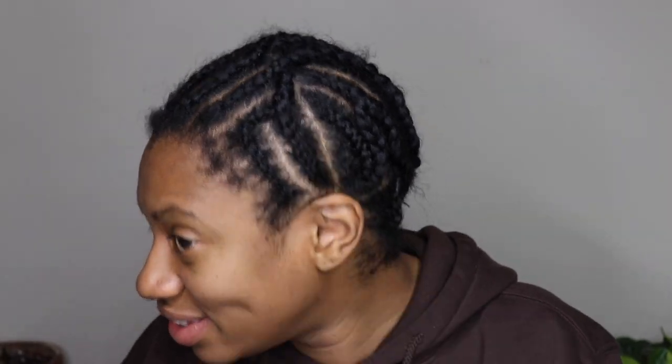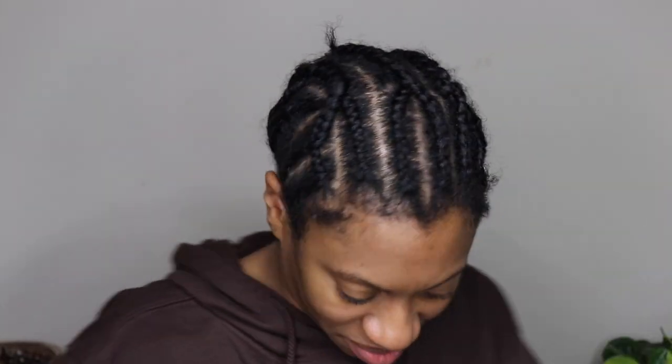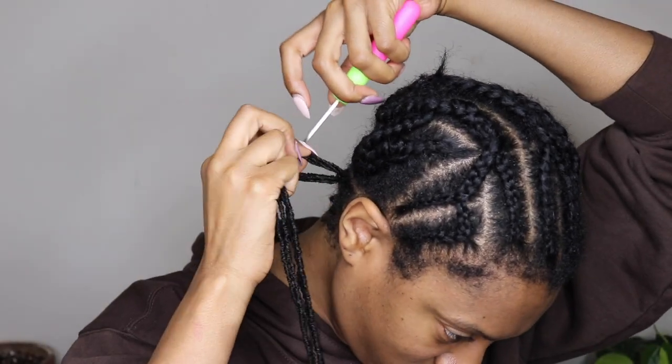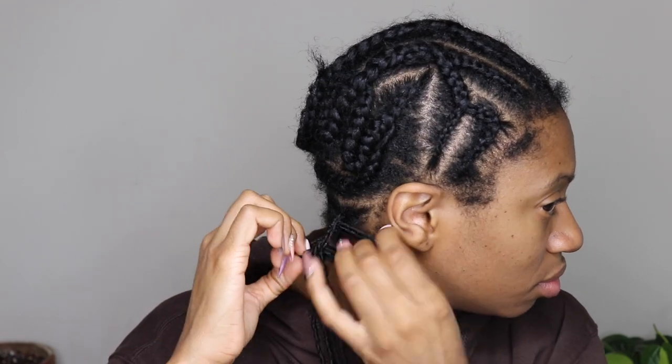So here's my braid pattern. It's literally just four braids at the top, two braids coming up the side, and then straight back cornrows at the back. I always do two horizontal braids going across just to create less tension and make it easier to install the hair in the back at the nape of my neck.